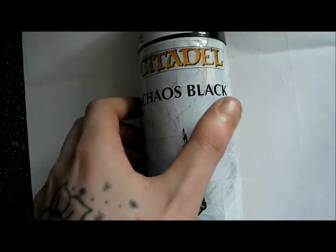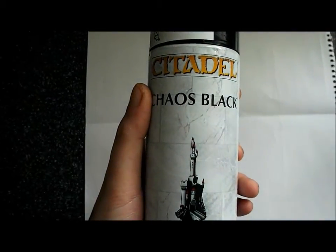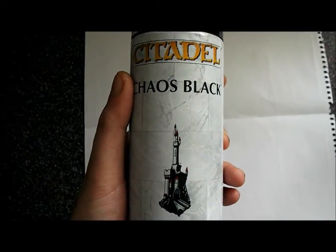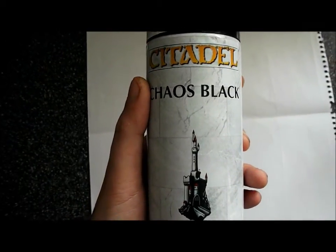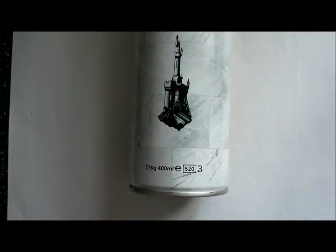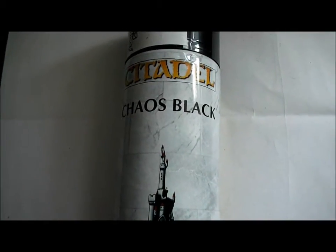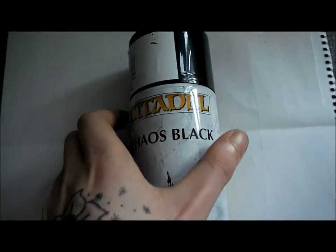A lot of people have been asking me about this — they keep saying what are other good primers, anything that won't melt your plastics basically. But I've had this, and I've sprayed quite a few sprues and stuff like that.